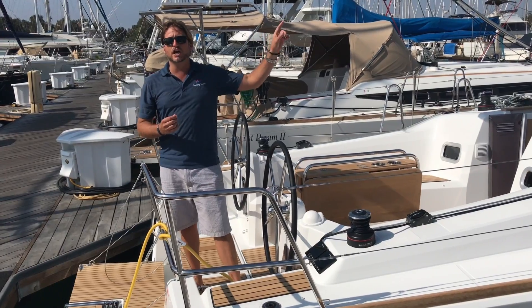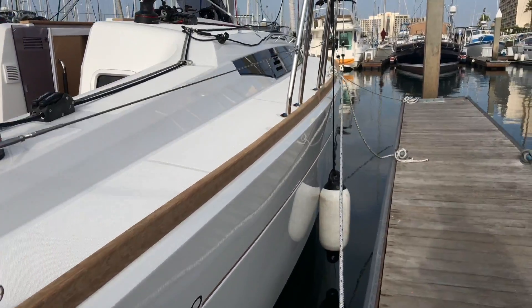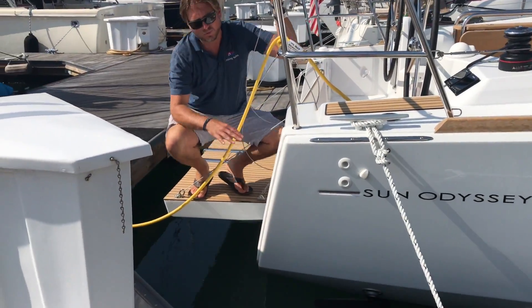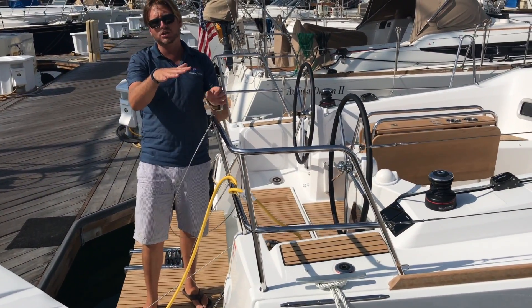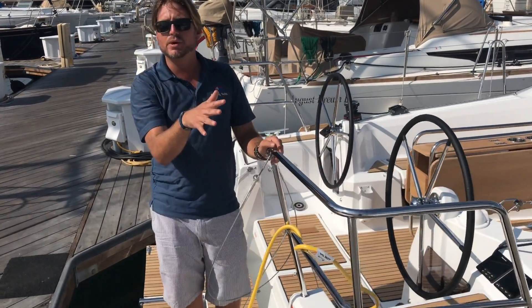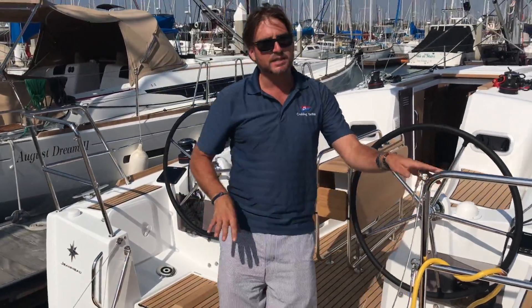The hard chine on the 349 starts about three-quarters of the way up and extends very far out. That is this squared-out transom right here. What happens is the vessel heels over and just sits right on that hard chine and really takes off — it accelerates the vessel instead of plowing over and slowing down. A really nice innovation.